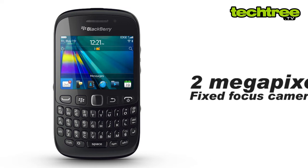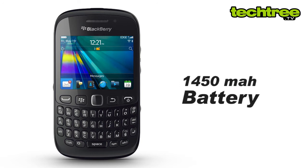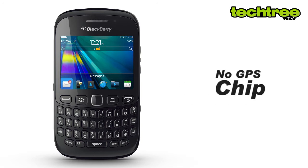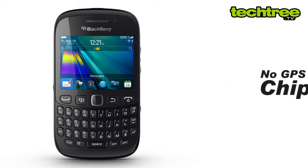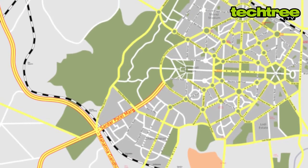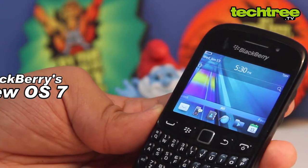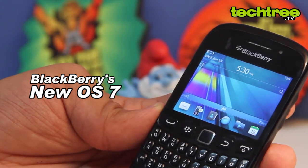Other specs include a 2 megapixel fixed focus camera, Wi-Fi, and a 1450 mAh battery. The GPS chip is missing. However, looking at how useless the BlackBerry maps really are, I am sure not many users will mind the omission. The device features BlackBerry's new OS 7.